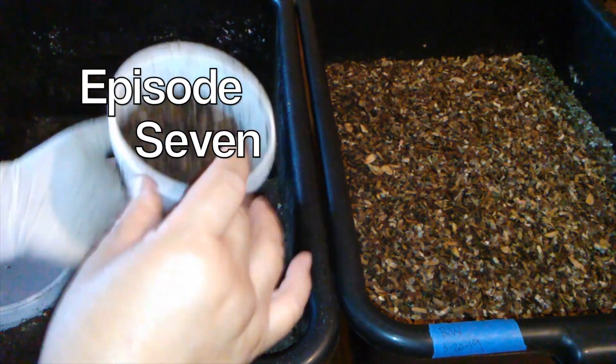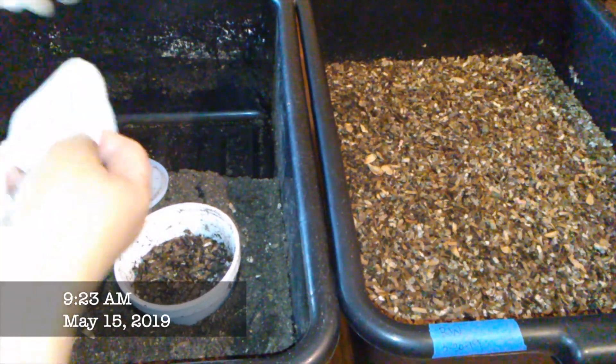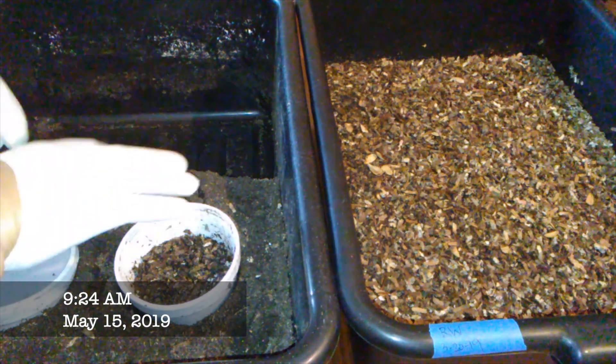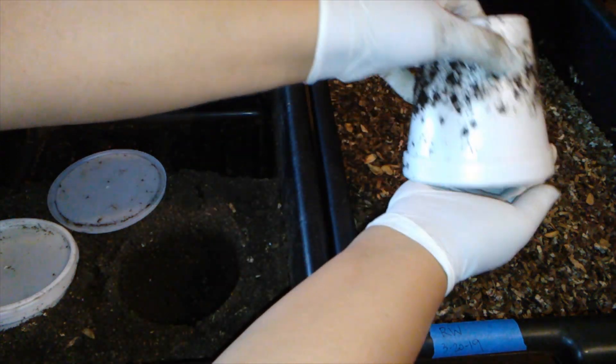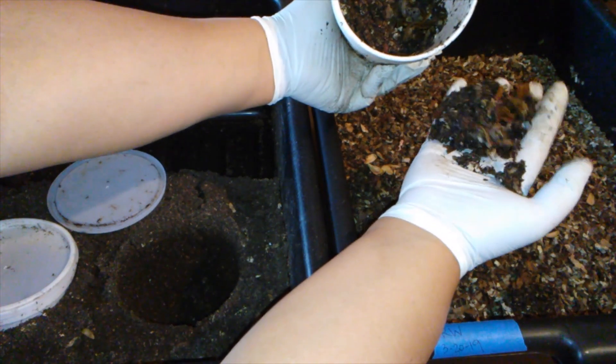I think it's important — let me put another glove on. So we can check these bait cups and see if they're getting close to being all migrated over.